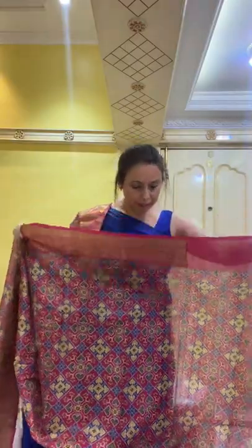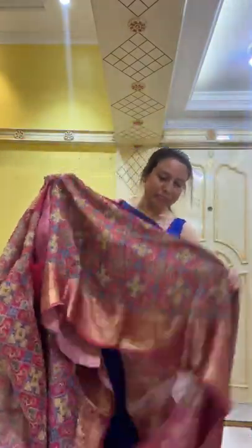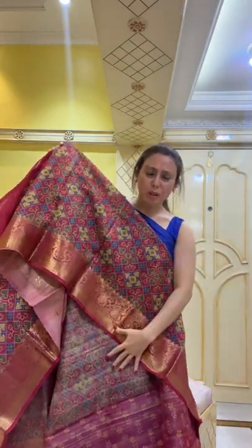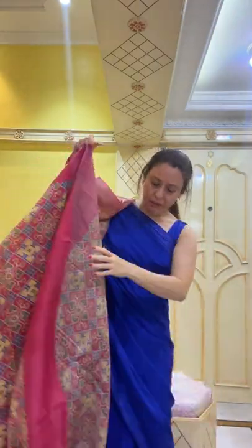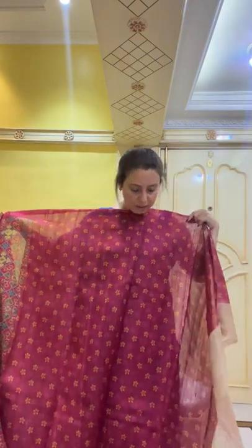This is a digital printed tasar Banarasi sari — the color is dark magenta, a pinkish-magenta kind of color. There is a lower border on the sari. It's a pure tasar. The blouse piece also has a flower pattern on the body.